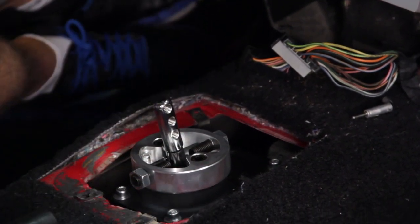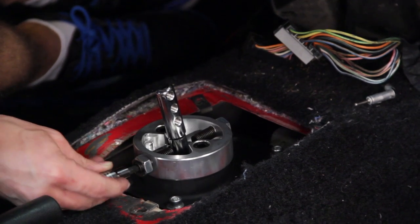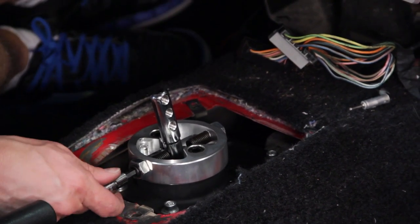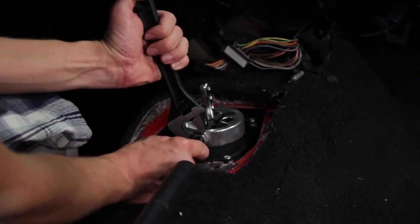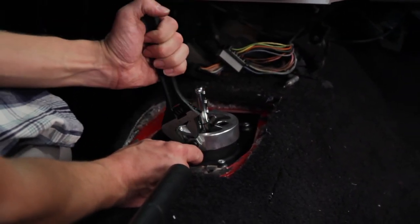Pull it down into fourth gear. Run that shifter stop up until it barely touches, back it off about an eighth of a turn, and tighten down that lock nut.